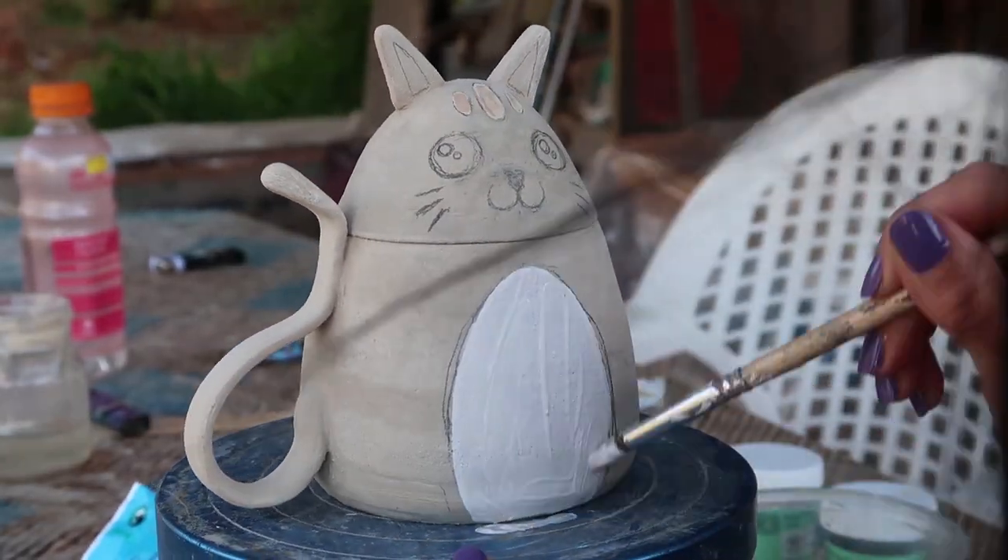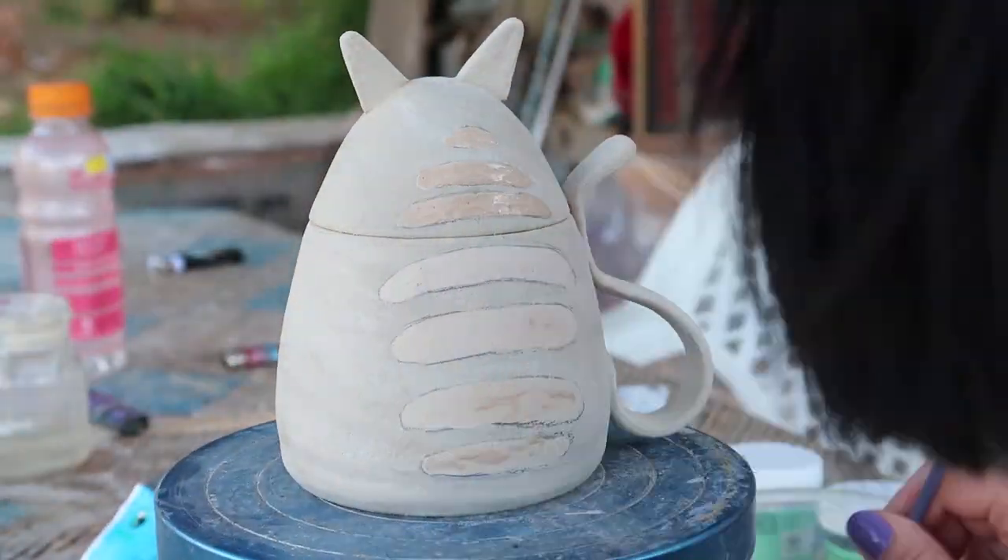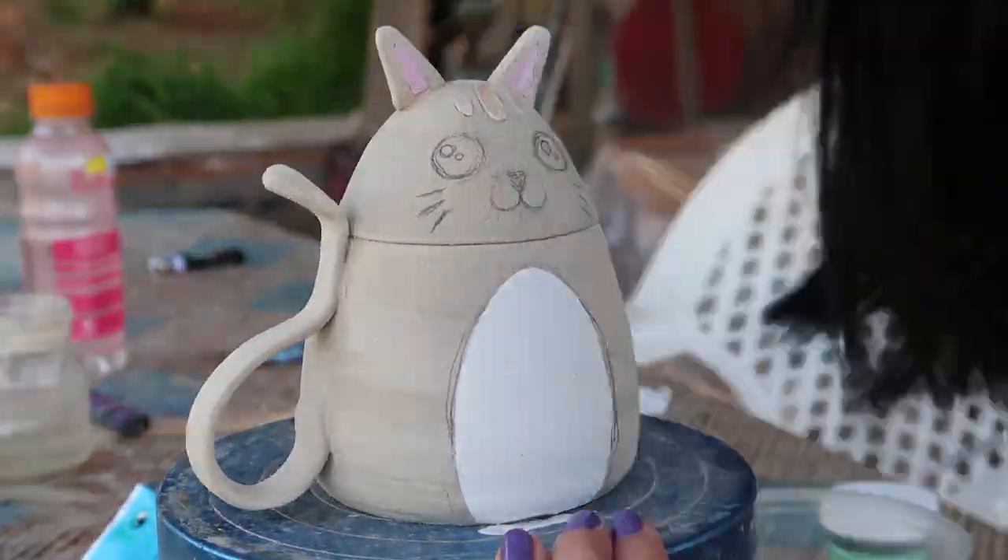The mug is dry, so I can paint it. I already prepared the lines using a pencil. Now I'm going to fill it up with underglaze — I usually put two to three coats so it doesn't look too patchy.